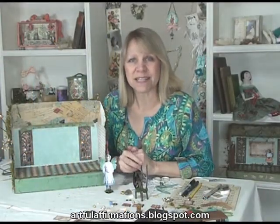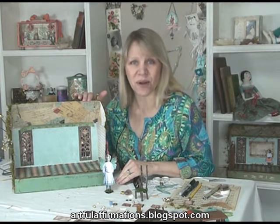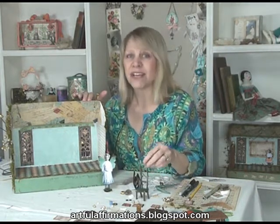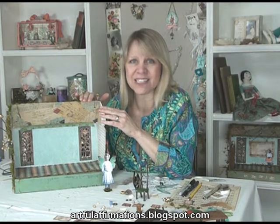Hello and welcome to my art space. My name is Terri Hines and today we're going to put the fairy schoolhouse all together. We've made fairies, we've made furniture, and now we're going to decorate the inside and fill it up. Let's get started.